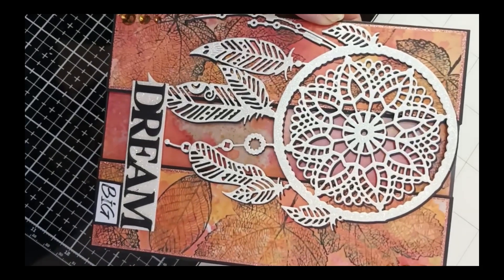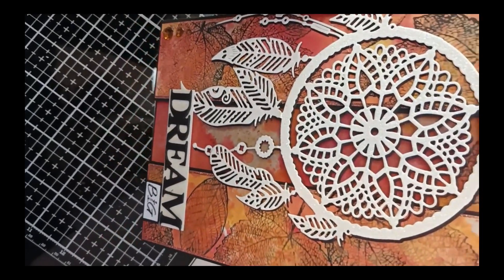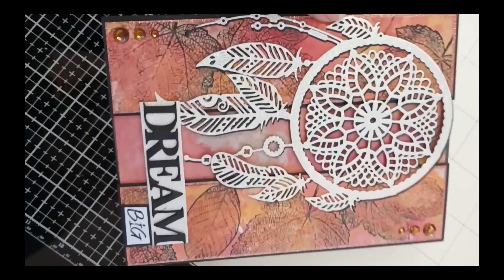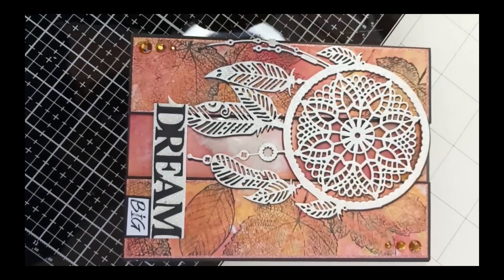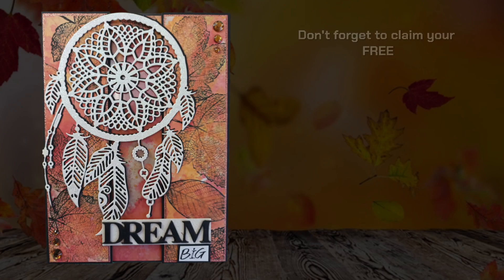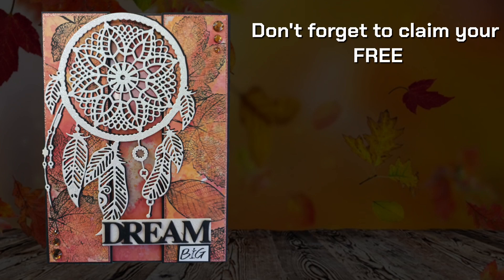This is a close-up video of the card, trying to show you some of the shine and sparkle that the camera doesn't always pick up on - but it is looking really, really lovely.